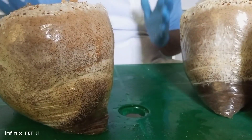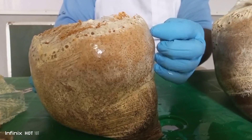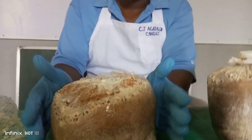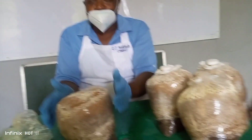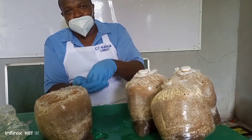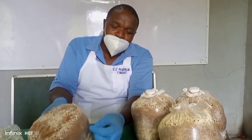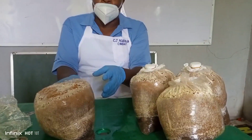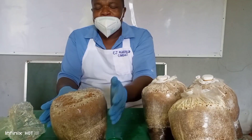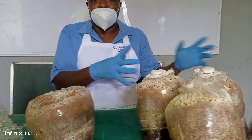Depending on the capacity of your farm, it is also important that you do tagging. Tagging is numbering — using figures to identify each substrate bag, so that you are able to confirm what quantity of mushroom each bag is producing. Once we put number 001, we go to our record book and write 001. You can place it on a table, a chair, a shelf — whichever one.